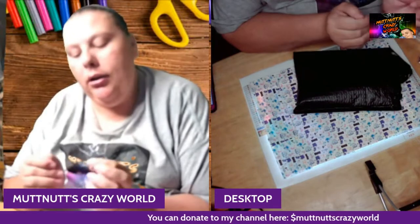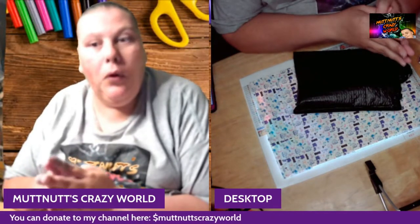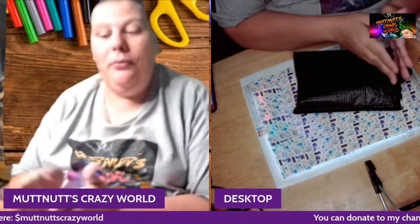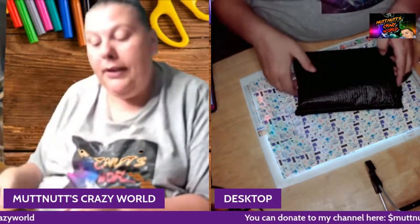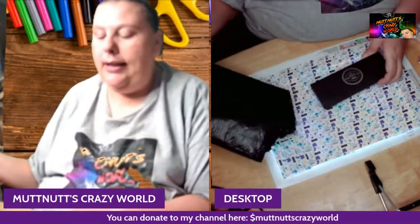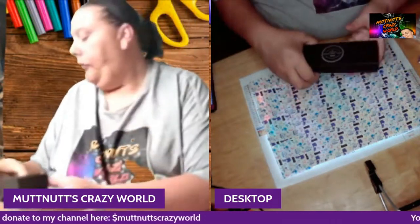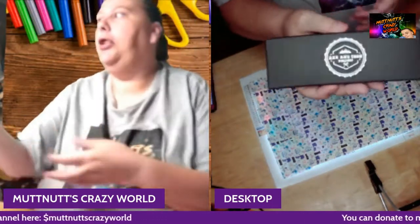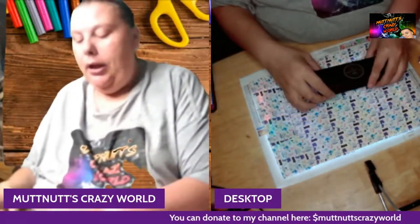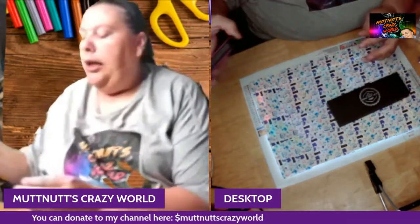I reached out to an Etsy seller about doing a review and test of one of their diamond painting pins, and they got back to me. The seller sent me — let me choose the one I wanted — and sent me a pin. Just opening it here, and here's their packaging. I love this packaging. His shop is called Axe and Iron Workshop.